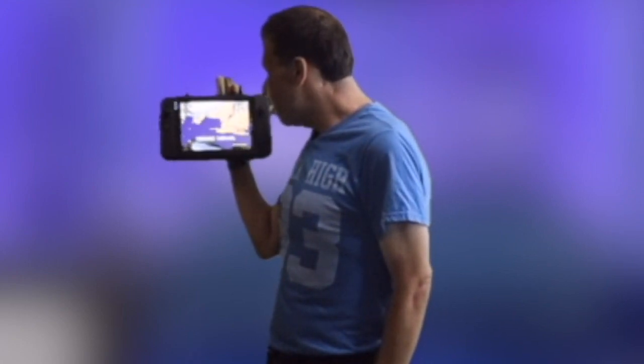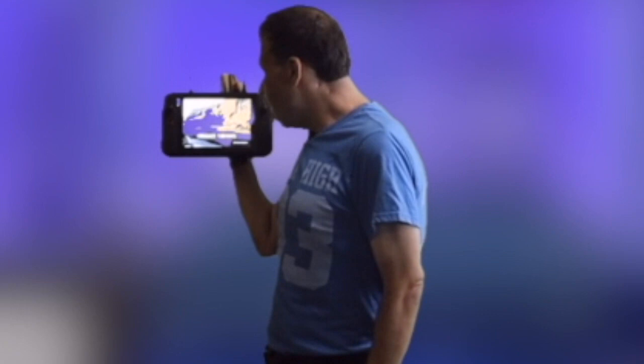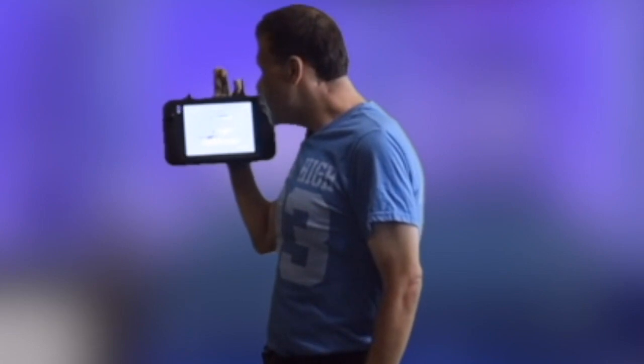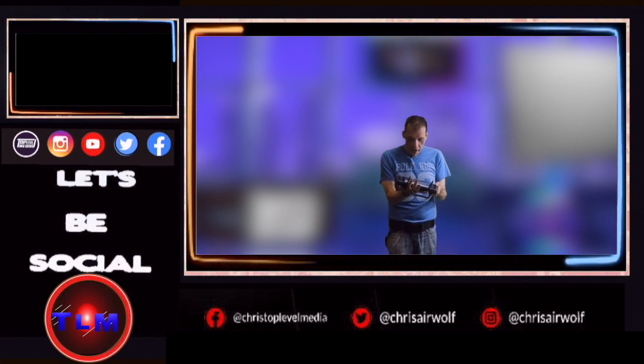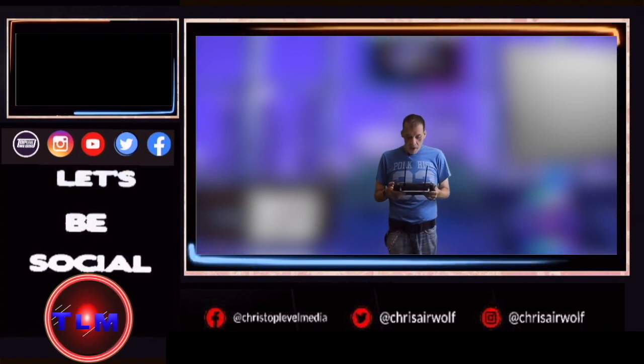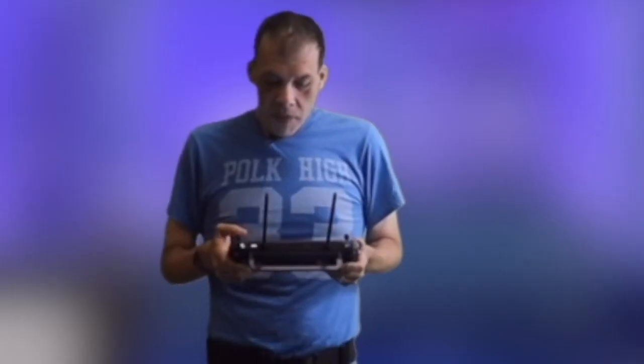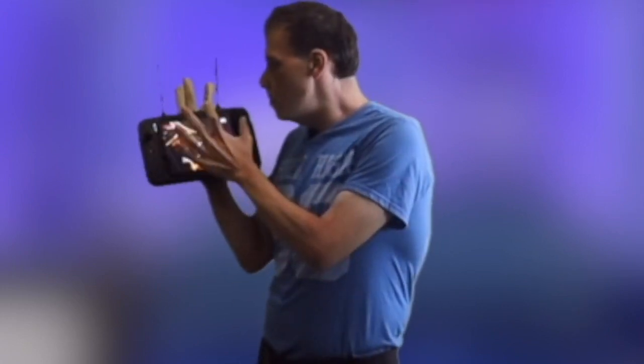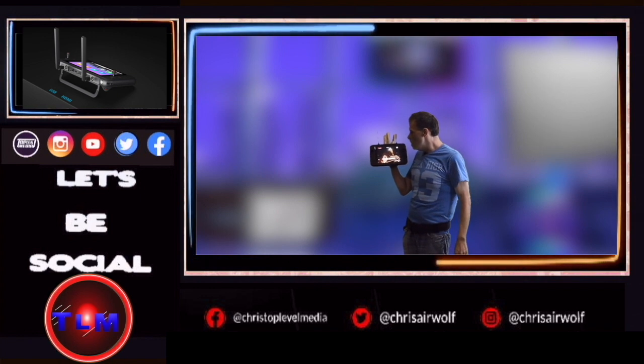The screen brightness on here is just right. Even when you go outside, the screen brightness is very accommodating and very great as well. I got the harness to go around my neck, so I cannot wait to use it. A lot of people have gotten this already, and the screen recording on it is great.